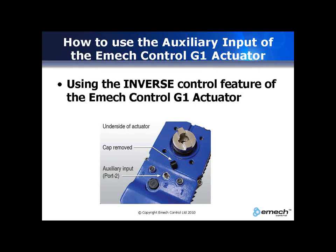This video will show you how to configure the Emac G1 actuator for inverse control.